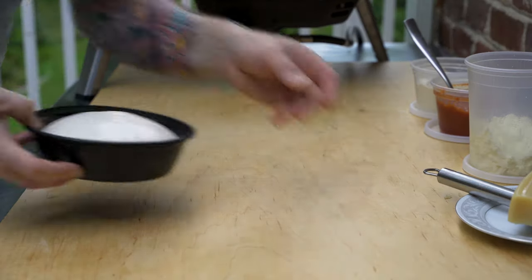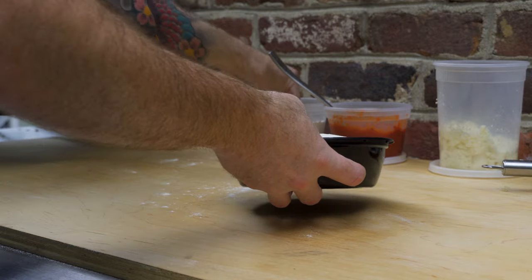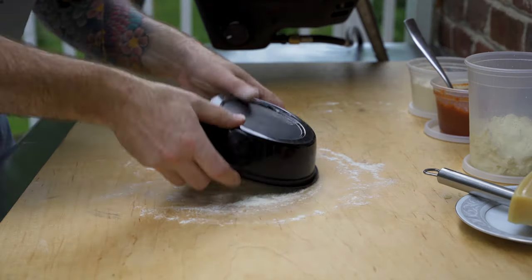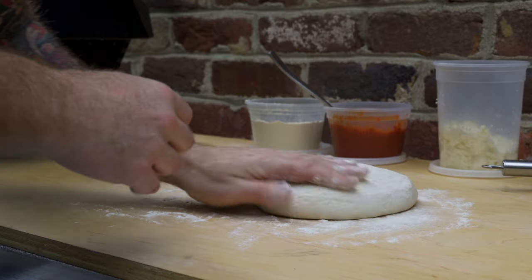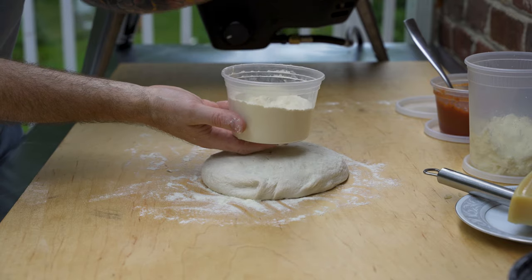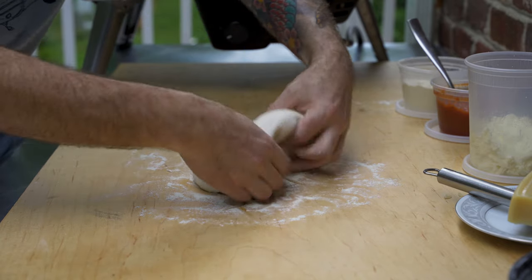I've got some overnight pizza dough here — there's a recipe on my channel, I'll leave a link in the upper right-hand side. This is probably the most popular recipe on my channel, make sure you check it out. I'm adding a little bench flour on top so it's not too sticky. This is a blend of 50-50 semolina and double zero — works perfect for bench flour, I love it.